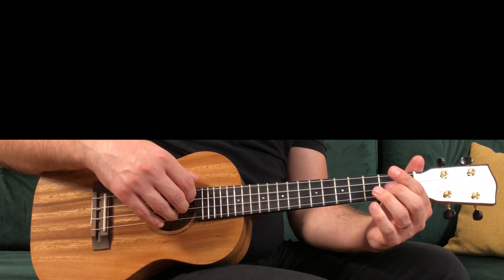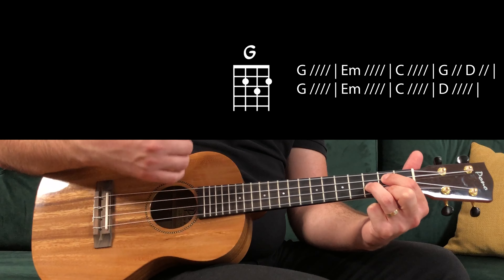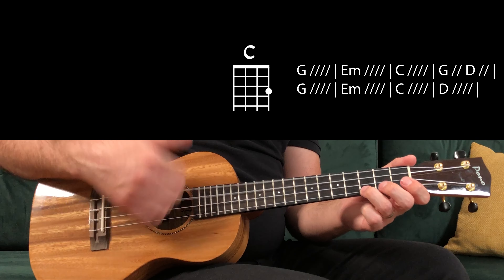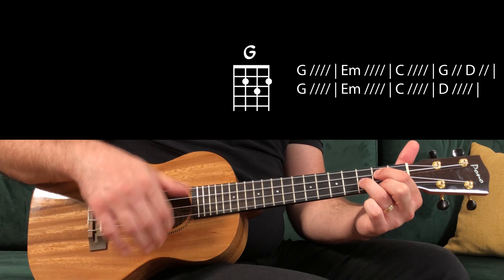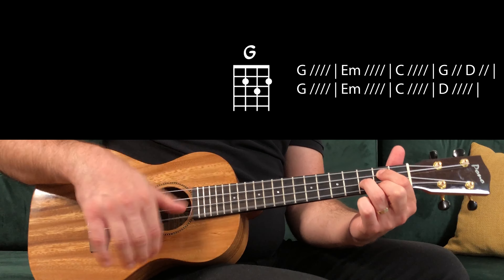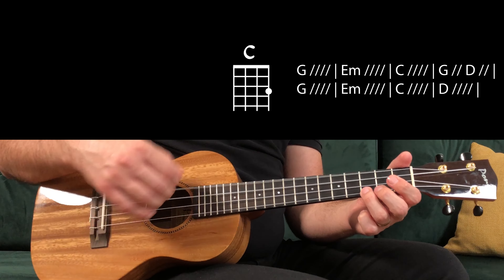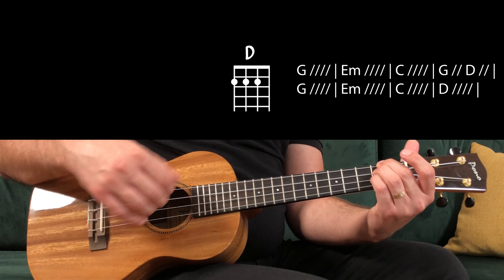Pre-chorus: G — two beats — D — two beats — C major — 1, 2, 3, 4 — G — two beats — D — two beats — G — E minor — 1, 2, 3, 4 — C — 1, 2, 3, 4 — and D major — 1, 2, 3, 4.